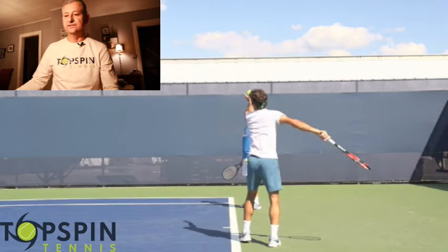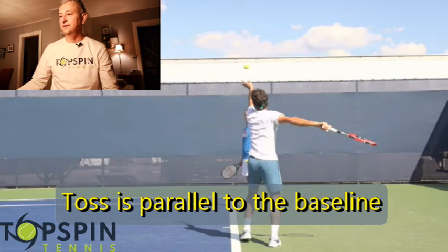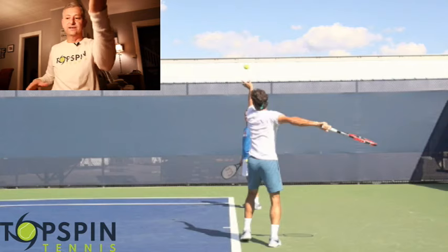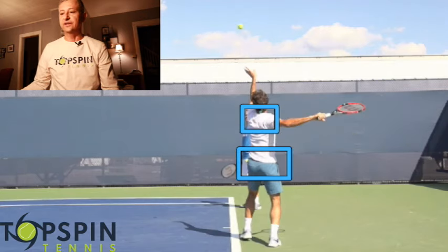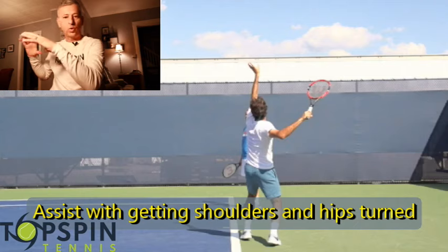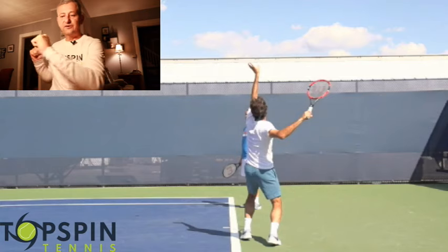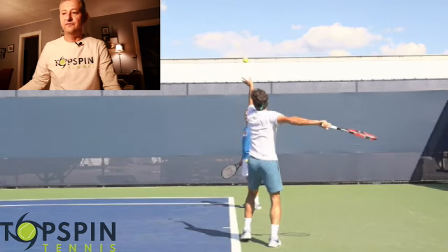One thing that he does that's truly unique is notice how his tossing arm is actually going to be parallel with the baseline. He's right here along the baseline as he tosses. I actually like it because by getting into this position, notice how his hips and shoulders are actually going to turn to the target. He's going to get better coiling and be able to go up into the ball and generate a lot more racket head speed. A lot of beginner and intermediate players just point their left shoulder to the net, but Federer actually turns and shows his shoulder blades to the net. Great position — I'd work on that if you're not doing it already.